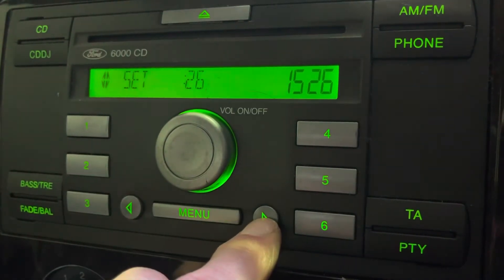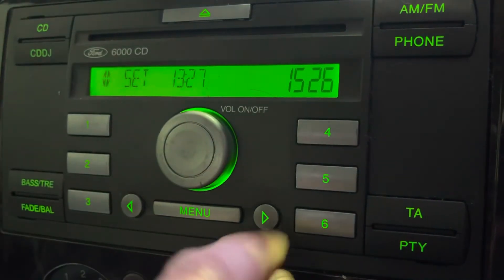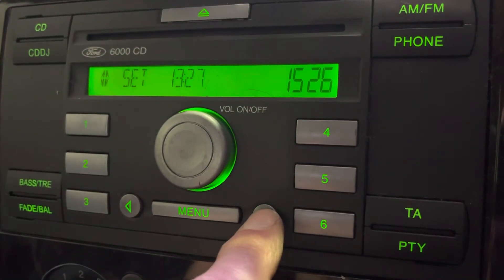When you've done that, press right, and then same again — clockwise and anticlockwise to add and remove minutes. Press right again,